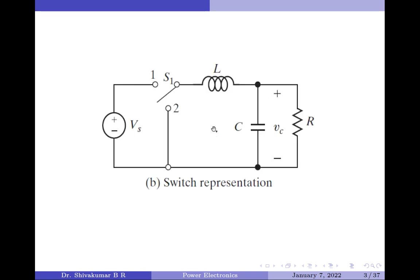The switching representation of the buck regulator is shown in the circuit shown here. Note that the BJT and diode are controlled to work as a bi-directional switch. This means that when one of them is on, the other must be in the off state.